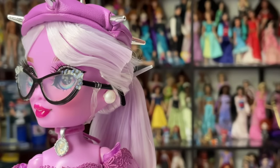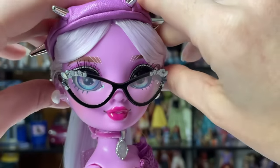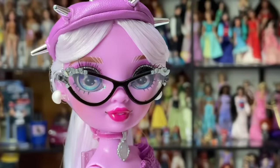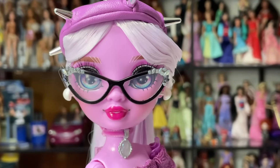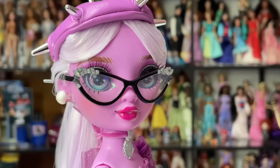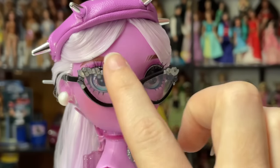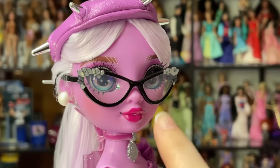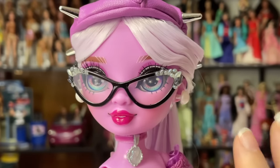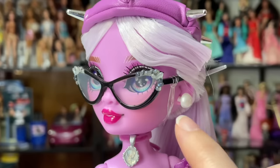The glasses sit on the earrings actually — they can sit up higher but I kind of preferred them on the pearls. They are painted black unfortunately, instead of being sculpted in black. I can see why, because they wanted this area to be kind of see-through. But that's why there's some staining on her face — I don't remember that being a problem with Delilah, at least mine didn't have it.